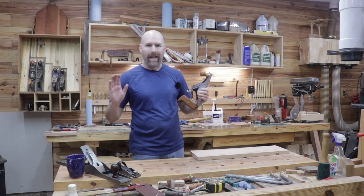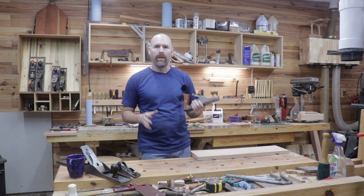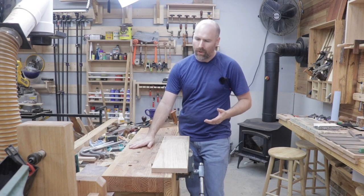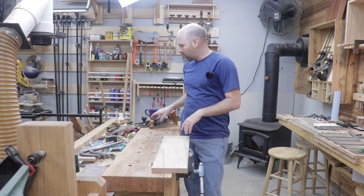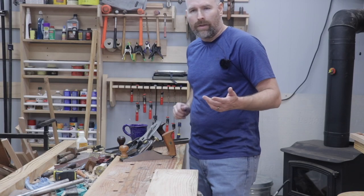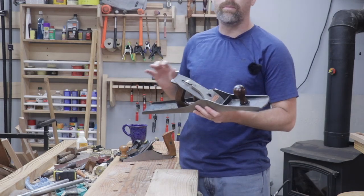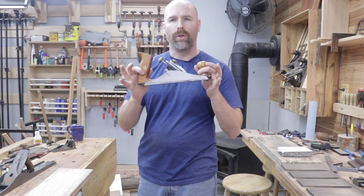The third reason you must have a hand plane as a hobby woodworker is flattening large surfaces. Take my workbench, for example — there's no way I could take it apart and run it through a planer, so I have to do it with a hand plane. For flattening something big like this, I'll probably use my number seven Stanley Bailey joiner plane, though it could also be done with a smaller plane if that's all you have.